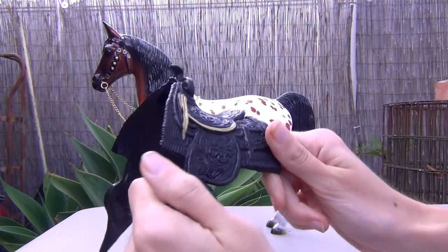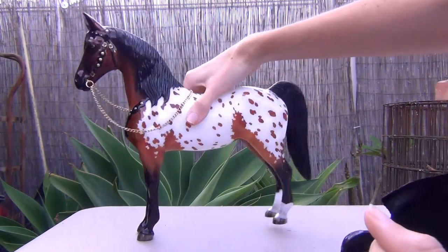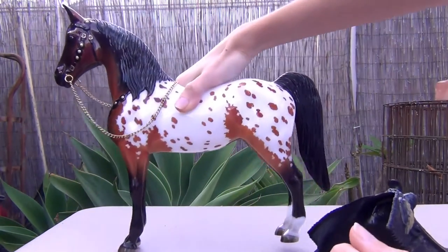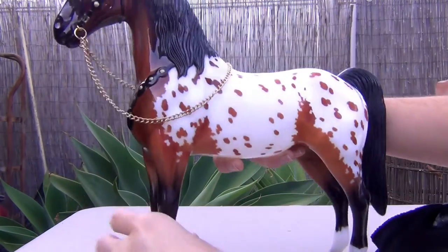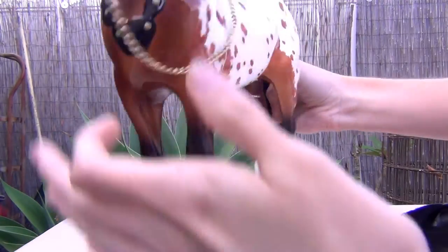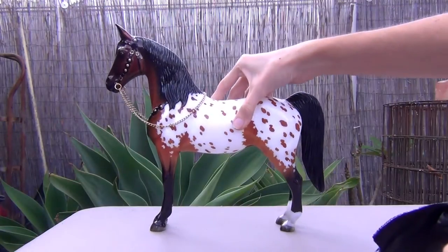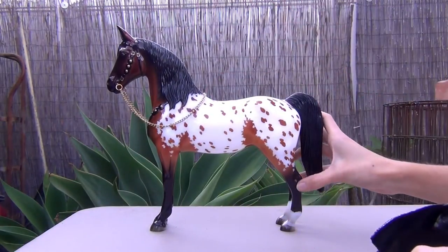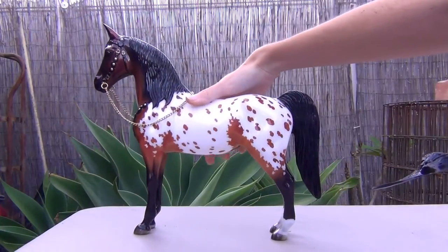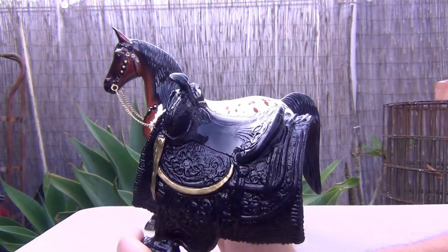Now for the saddle, which is the main thing I wish they'd done differently. The horse himself I really really love — I don't think I would change anything about him. The only thing I might note is that there are no chestnuts on him; I don't know if I just picked up one without them, but I don't mind because I always forget to paint chestnuts anyway. I absolutely love his gloss — it's nice, even, smooth, and very shiny, and really brings out his color and markings.